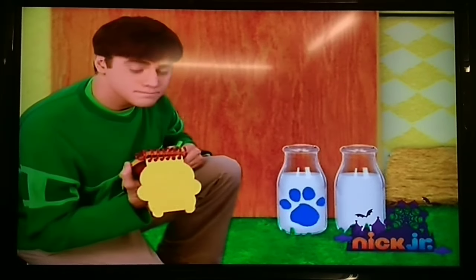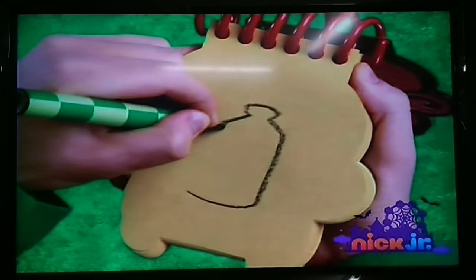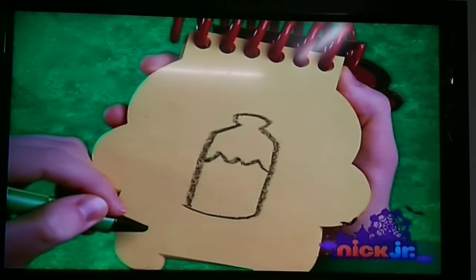Milk. Let's draw a line that curves around, up, and back down for the bottle. A wavy line for the milk inside, and there. Milk.